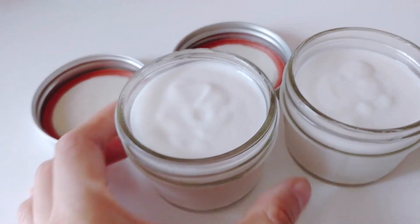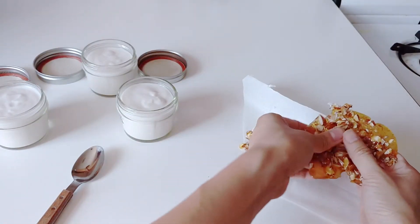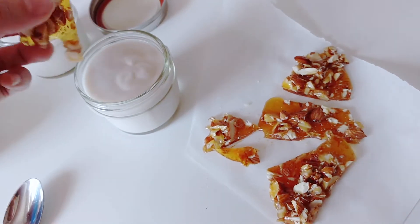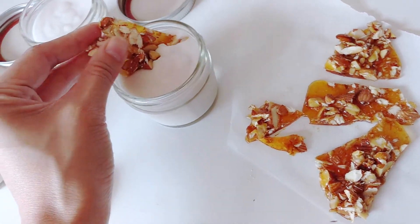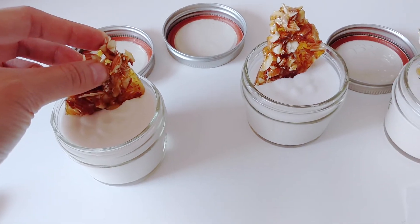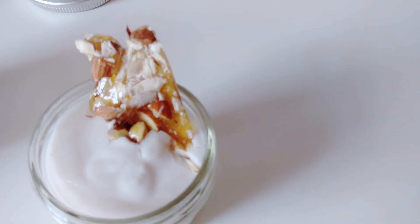Afterwards, you just want to break the brittle into a couple of pieces and put it on top of the panna cotta. It makes an amazing decoration and adds that really nice crunch, which really elevates this dessert into something that you can serve at dinner parties or a barbecue — there's probably a bunch of other occasions you can serve it at.